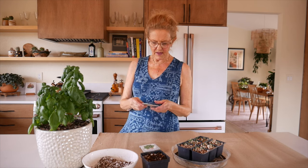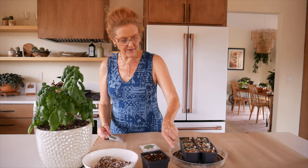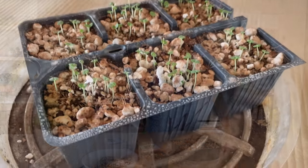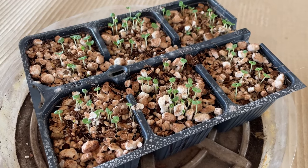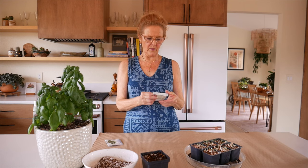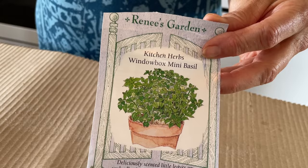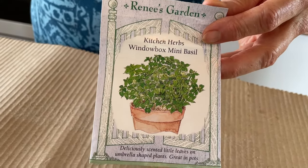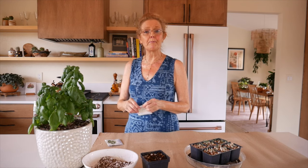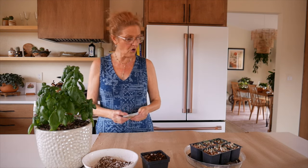What I'm planting today is window box mini basil — this is the pesto basil on this side, and this is a six-pack here. What's nice about the window box basil is it only gets about 10 inches high, so it's great for growing indoors. The brand of seeds I'm using is Renee's Gardens — great seeds, she has a lot of cool things. I've actually met her and I've been to her home; she's been in the business for a long, long time, so I can recommend these seeds.